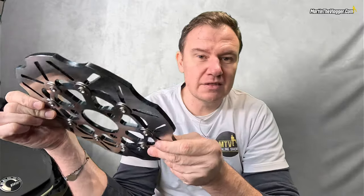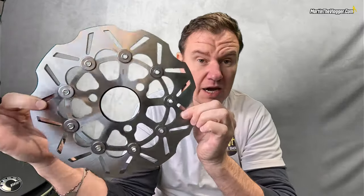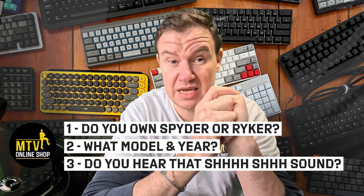Before we get into the description and how it works, if you like what I do and would like to see this channel succeed, please subscribe, hit the like button, and write in the comments. Today's question: do you own a Can-Am Spyder or Ryker? If so, what model and year?